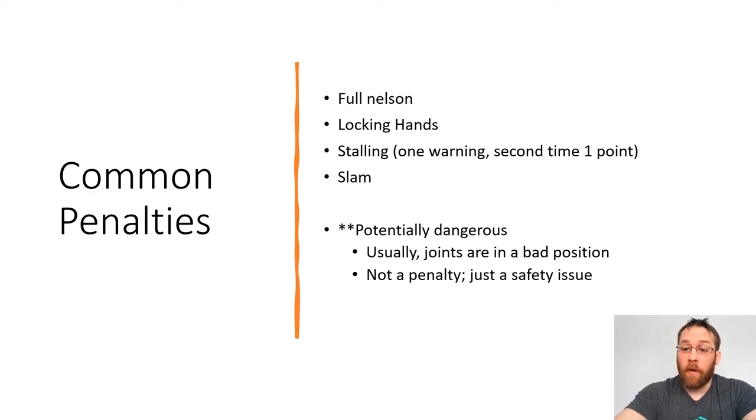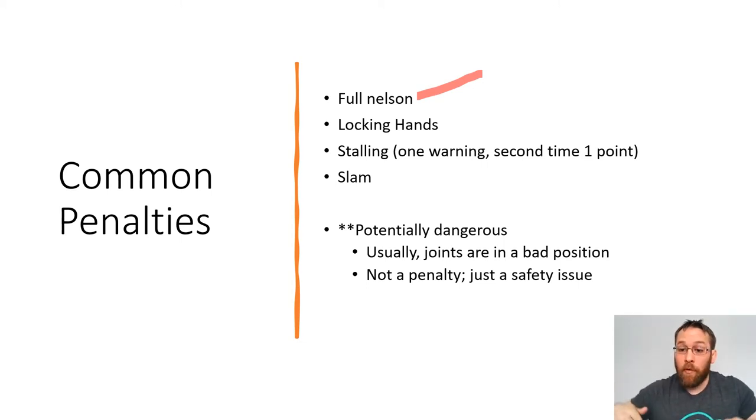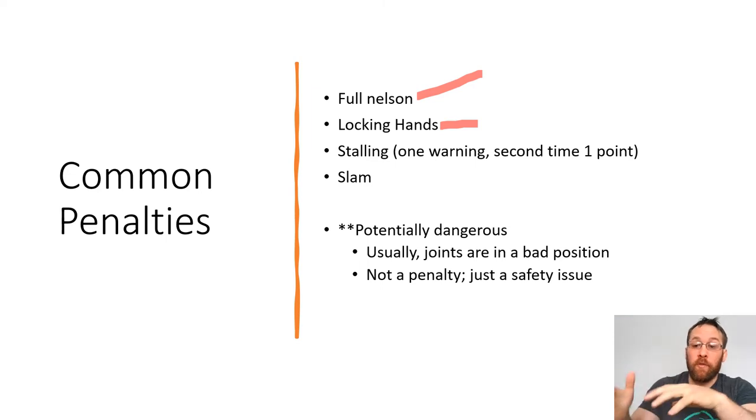Some common penalties you might see a referee stop a match for: the first one is a full Nelson. A half Nelson is when someone goes under my arm and puts their hand on the back of my head — that's okay. If they put both hands under both of my armpits on the back of my head and push my head forward, that's a full Nelson. That's illegal. The ref is going to stop the match — penalty point. Locking hands: the person on top is not allowed to lock their hands around the body when they're on top. If that happens, the referee stops the match and that's a penalty point. If both guys get to their feet, you are allowed to lock your hands to try to bring the person back down to the mat. But as soon as everybody's knees are on the mat, you can't have your hands locked. This happens to a lot of new wrestlers — there are a lot of locking hand calls for guys who are just getting into the sport.